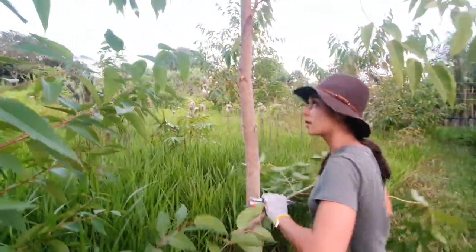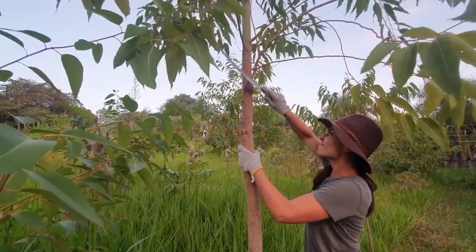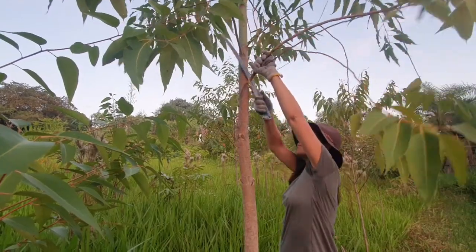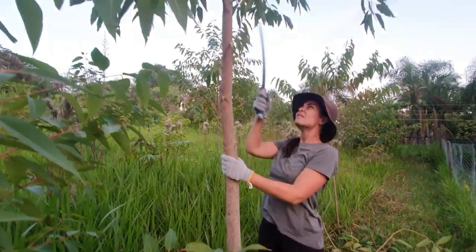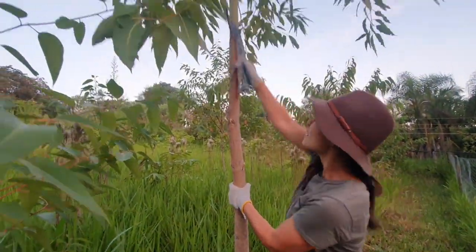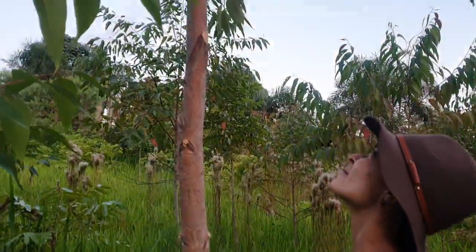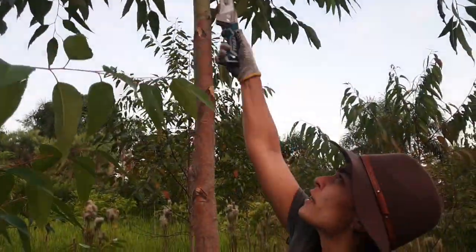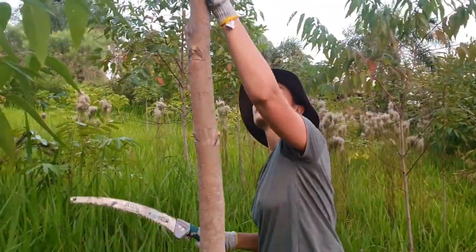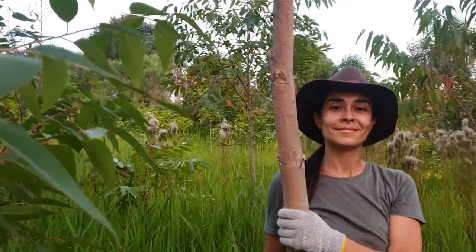Now we have a lot of biomass from the pruning. Since I am not that tall, I cannot reach the higher branches, but eventually you can use some kind of ladder or similar equipment to get to the higher branches. That's it.